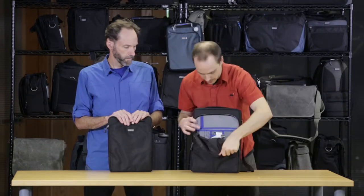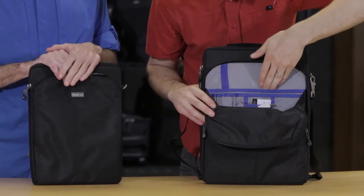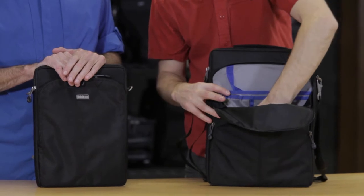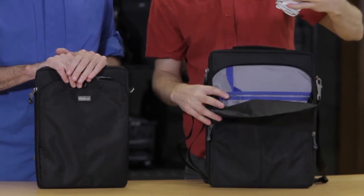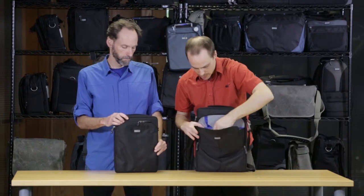In the front pocket here, you can see there's a pretty robust organizer — business cards, pen holders, a pocket in the back, and a little key fob. I've stuffed my whole power cord with the AC cord in there as well, so you can fit quite a bit in the front.